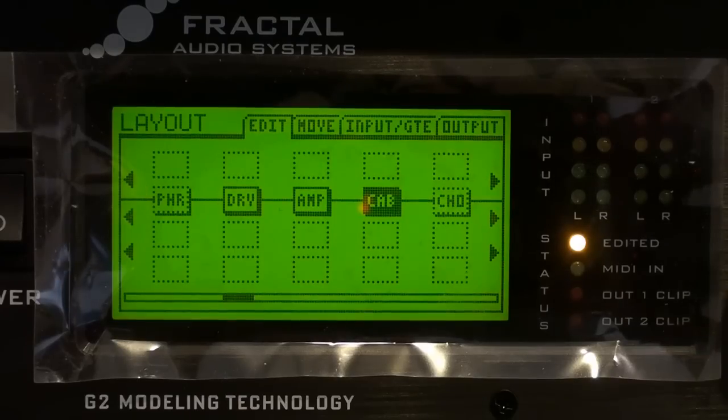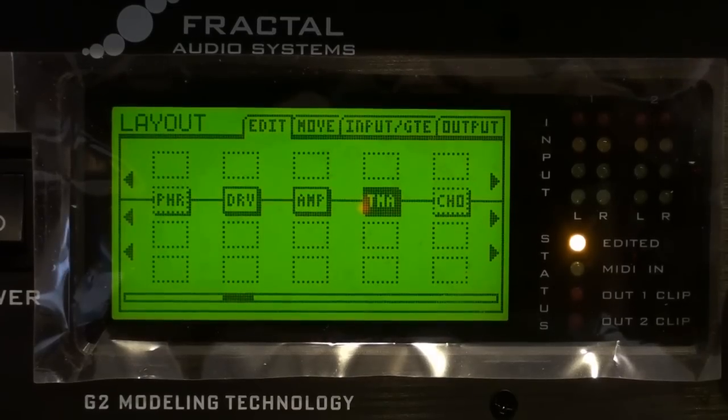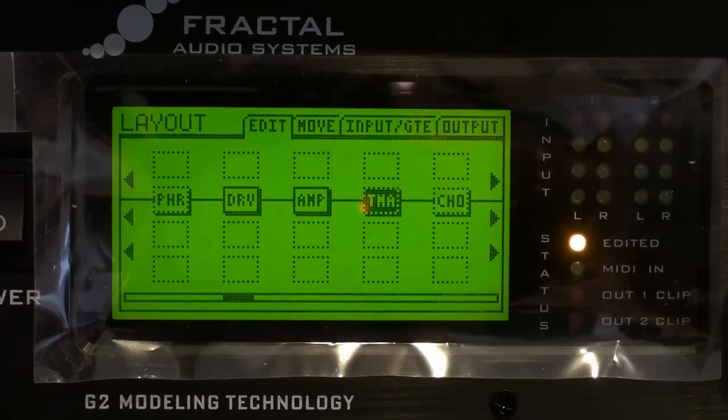So what I'm going to do is go in and change this cabinet block to a tone match block, and I'm going to bypass this right now. What this is basically doing is taking it out of the cabinet — the tone match, once we do it, is going to become our cabinet. So this sounds really gritty without a cabinet in there. A lot of people don't realize that's what an amplifier actually sounds like without a cabinet.